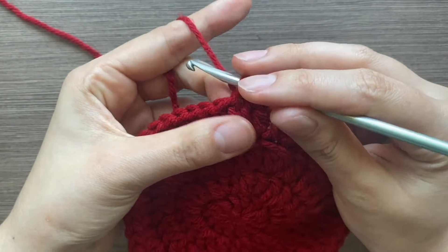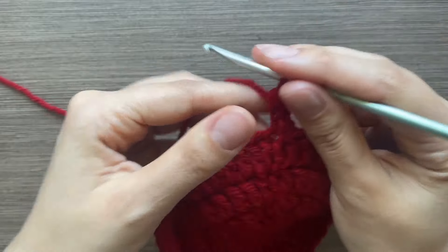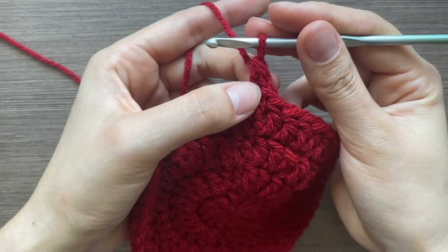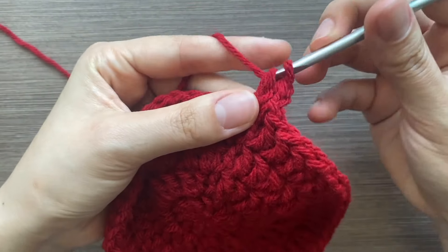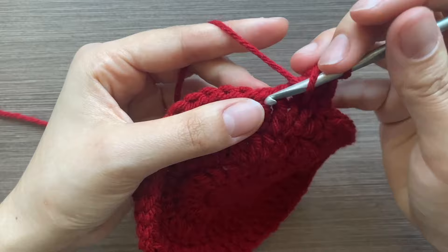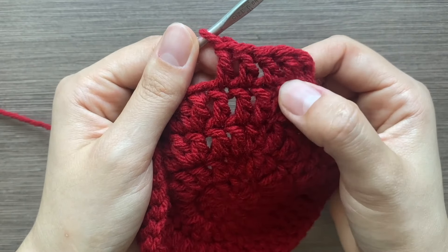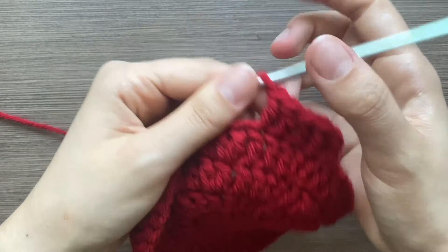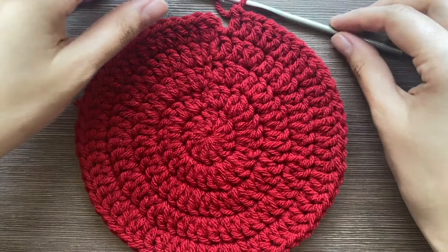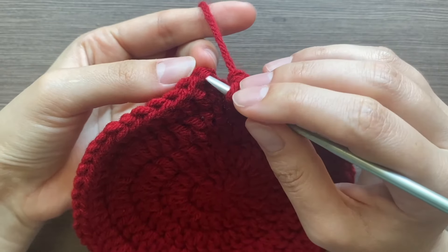Start row five the same way. In row five, put an increase in every fourth stitch: the beginning counts as one double crochet, put another in that stitch for the increase, then do three regular double crochets — one in each stitch. Continue this pattern — increase, then one, two, three singles — all the way around. This was row five; end it the same way. Our next row is the last row of increases.